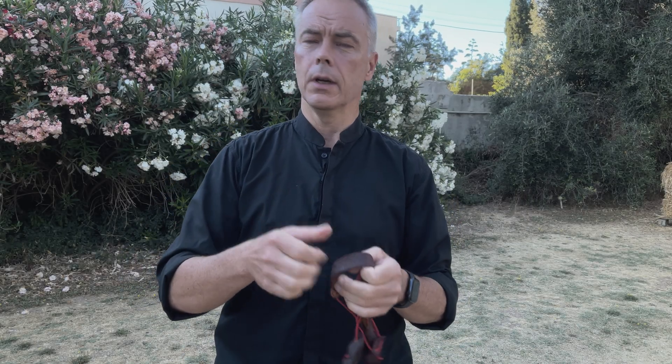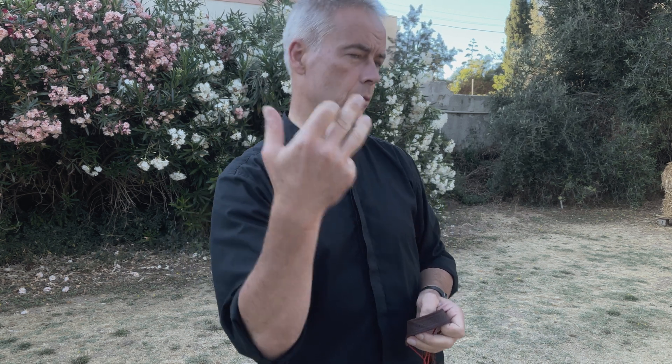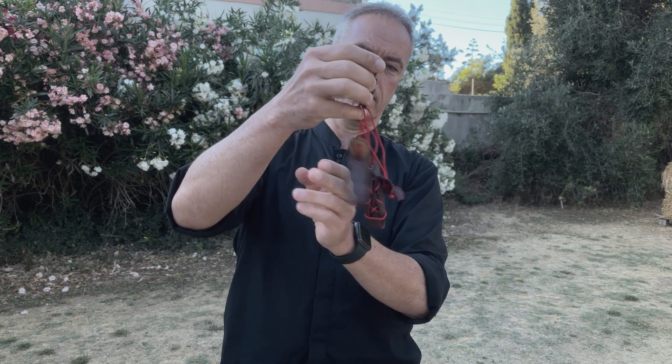I asked Tom: now we have nice thumb protectors, but what we would need is something for ones who shoot Slavic. There are not so many options. Of course you can get a normal glove and cut the index finger off, or leave it on, but then when you handle the arrows you always have a little too much leather - it's always a little fiddly. Look what he came up with.